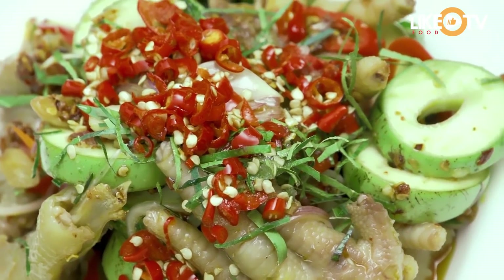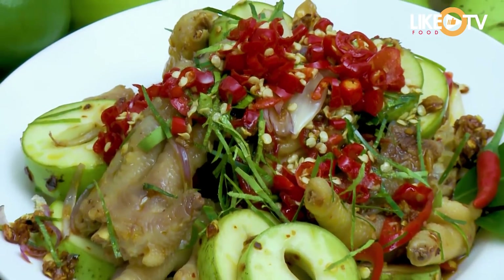Hi mọi người, ngày hôm nay Min và mọi người sẽ cùng thưởng thức món chân gà xắp xoài xanh. Ăn cái này là phải kèm thêm miếng ớt nữa nha mọi người.